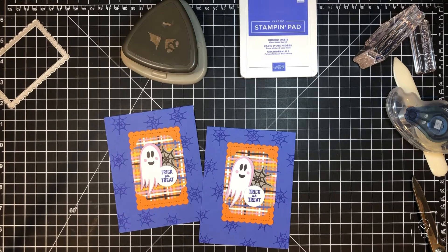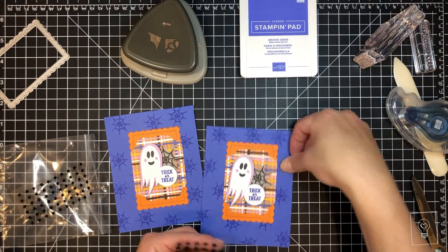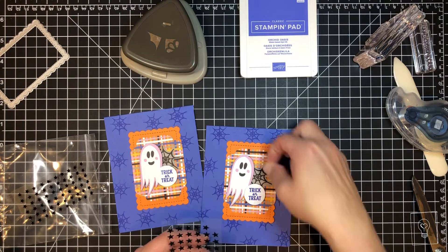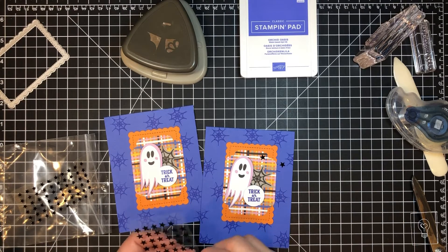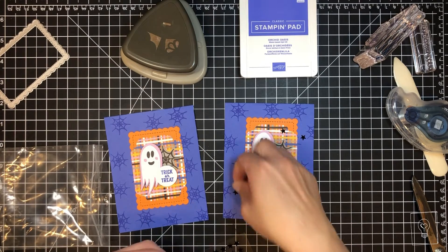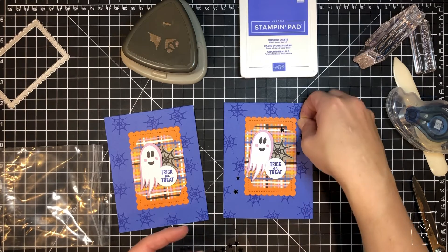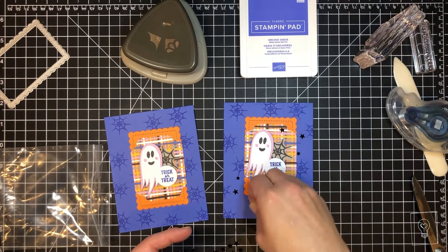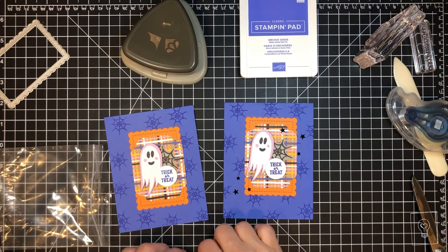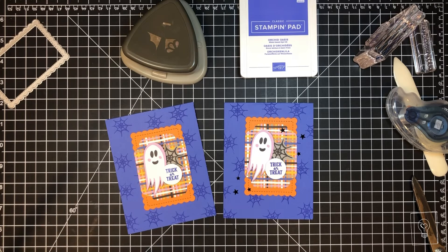Of course, as with the other two cards, you can embellish with the stars. If you're like me you need a little guidance on where to put them. I'll do a couple big ones and a couple small ones — I do odd numbers, odd numbers are always the best way to go. Let's put one right there, I don't want to go too crazy, and that is our little ghost card.